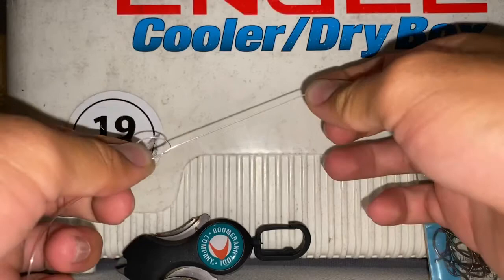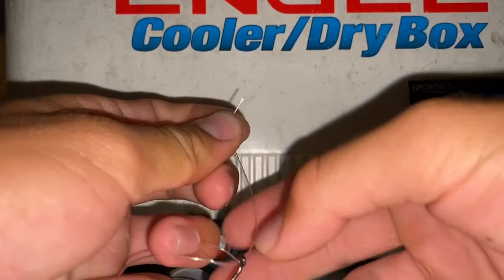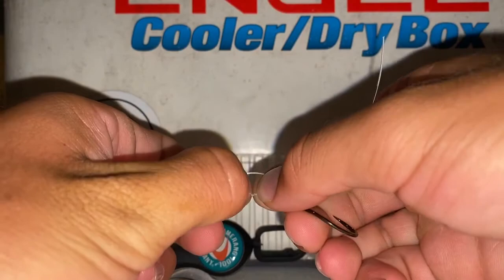And that's before the hook's even in the picture. So once we have our square knot, we're going to take our hook and slide it on the leader. I'm just using a circle hook here, for example. So once we have this loop here...